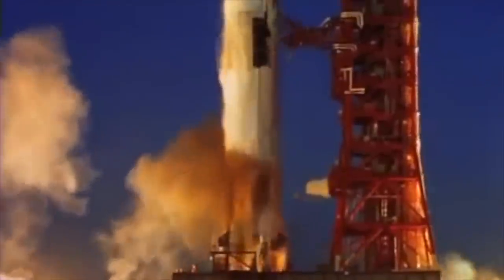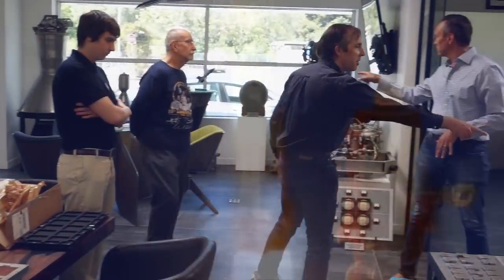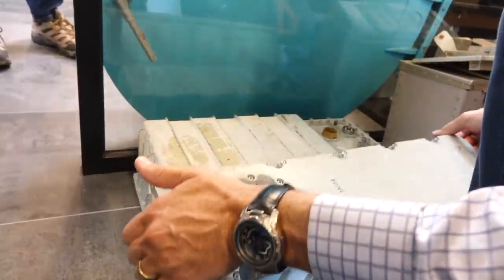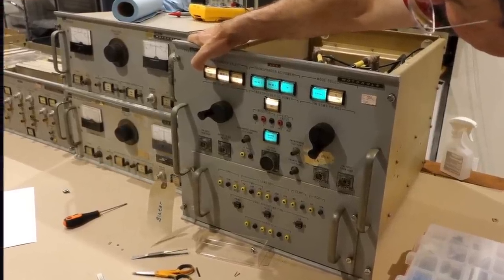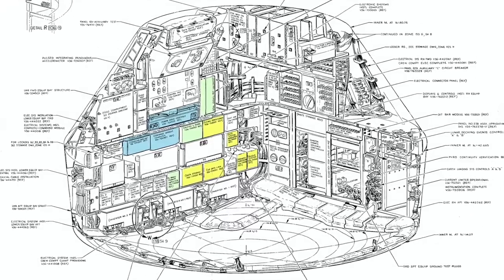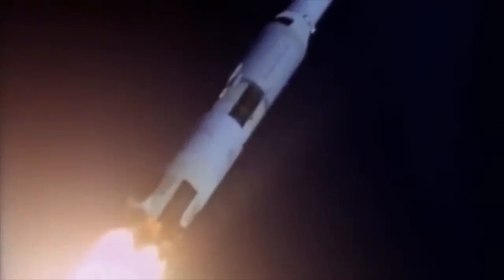Hello and welcome back! If you follow the channel, you know that we are in the midst of restoring the Apollo communication electronics. It started by us getting our hands on the S-band transponder and amplifier thanks to collector Steve Jurvetsen, who later also got us the matching NASA ground test equipment. The project scope extended further when team member Marcel got us most of the rest of the comms system boxes, to the point that we now have a good portion of the electronics of the spacecraft. And it keeps coming, thanks to the generosity of our viewers.